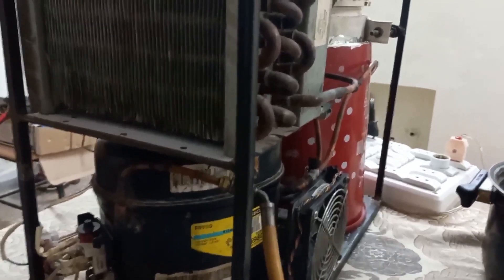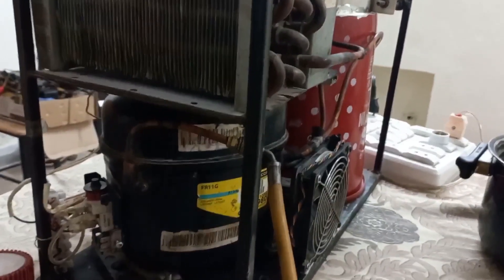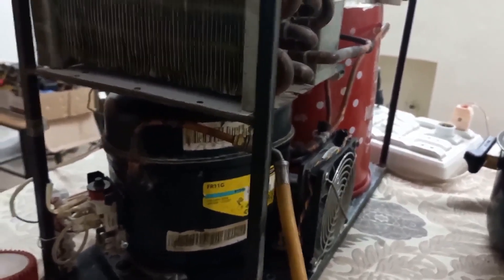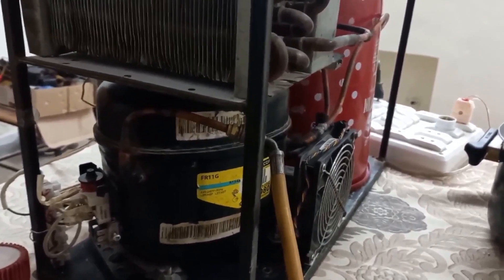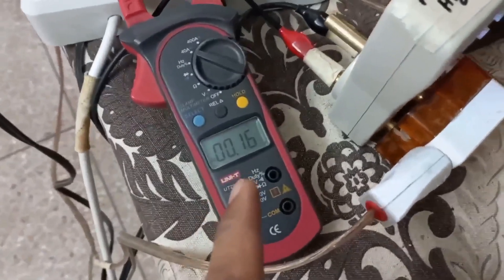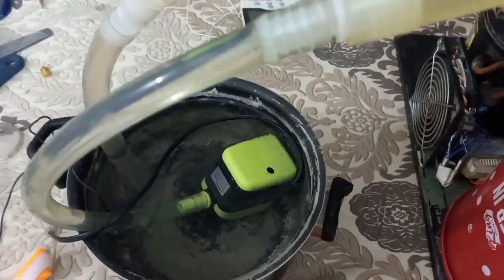The next point is running pressure. For that I have to start this system. This is FR11G, it's a 1/3 HP compressor, so its current will be too high — it will draw 2.2 amperes. If it continuously draws this current, the electric bill will be too much. So to reduce this current, I used a running capacitor and reduced the current to 1.2 or 1.3 amperes, which is very economical. I have started the system. At this side I have connected water — without water, ice will come at the return pipe after 10 or 15 minutes. The water flow sensor YF-S201 will not allow the system to start without water flow.